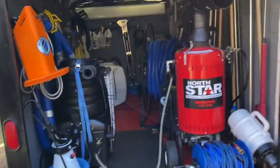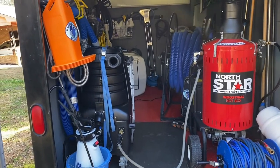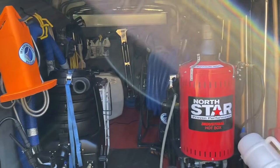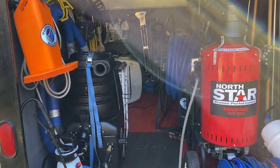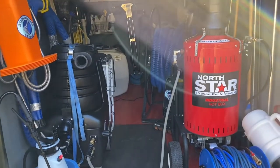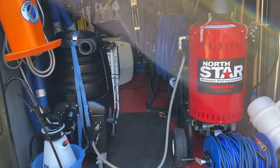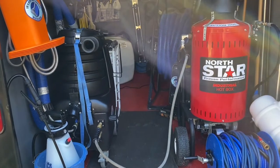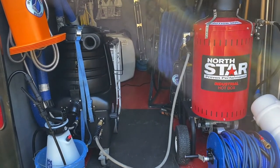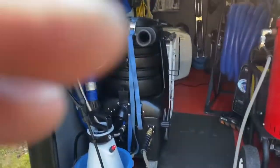Hey guys, welcome back to JD's Floor Care Services. I want to show you guys my setup and my trailer. We don't have a van right now, but we're very content with what we have because our business is part-time. I want to show you what's in my trailer and what I've gained over the years. I'm very thankful for everything I have — I don't try to keep up with anyone else. In the future I plan to build and expand, but for right now since it's part-time, I'm going to stay as I am and go bigger as my company grows and becomes financially stable.